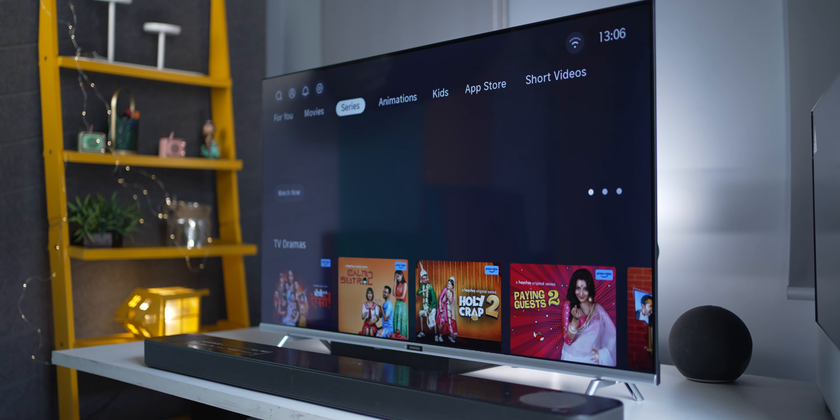Now let's talk about picture quality. Before that, I just want to mention the borderless design again — the screen-to-body ratio is amazing. The edge width is only 2mm, which makes the design feel so bezel-less, and the content looks really good, almost edge-to-edge on this TV.